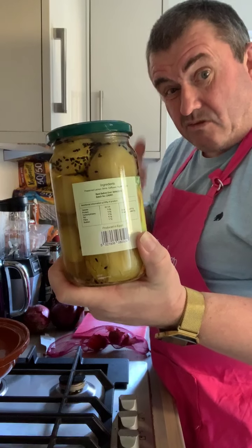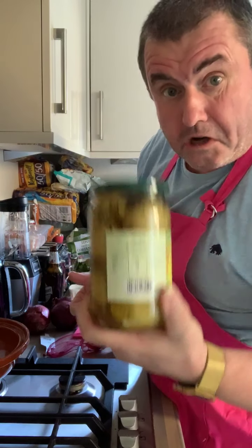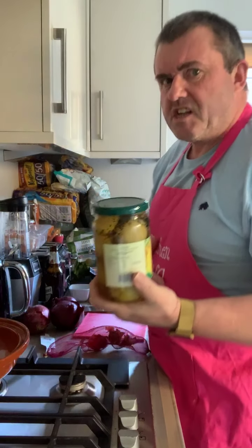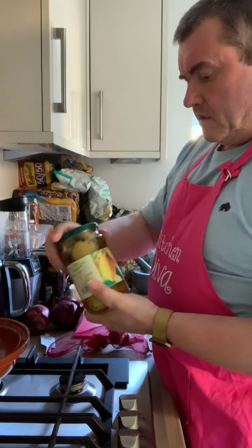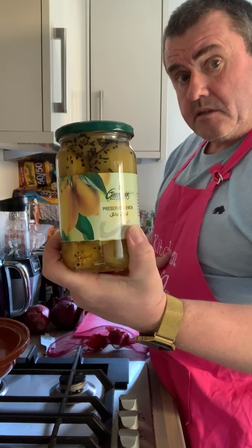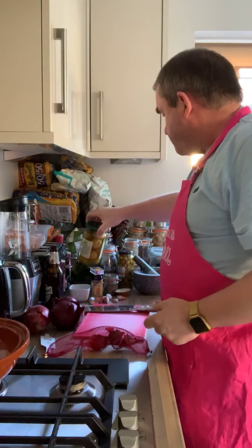And obviously the preserved lemons. Now the very first time I did this I couldn't get preserved lemons and I thought, what's wrong with using fresh lemons? They're lemons aren't they? No — you don't want to use fresh lemons, they're too sharp and horrible. These aren't like that. You can buy them in the supermarkets, or I sometimes order them from the Asian cook shop.